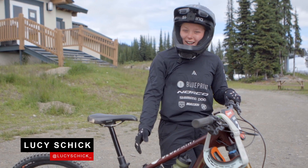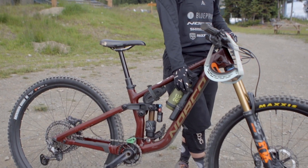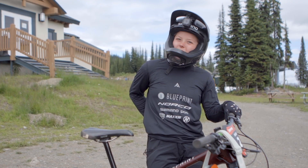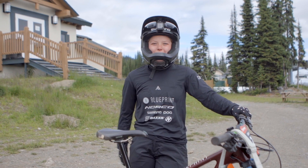For practice and racing, I carry a tube, pump, and inside my one-up pump I have an EDC tool with multi-tool. I usually carry my CO2 in my pocket, phone for emergencies, and then a bar in the other pocket.